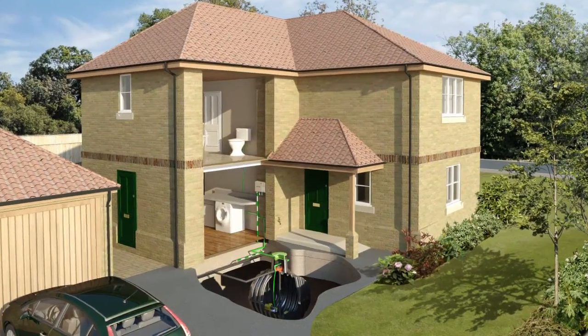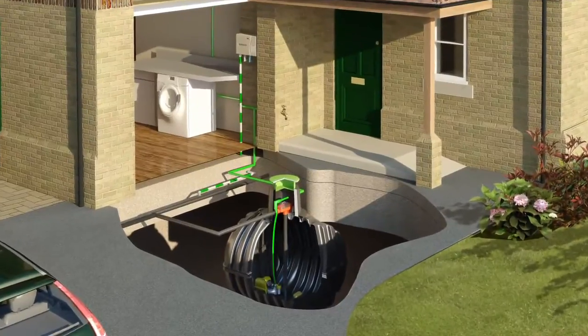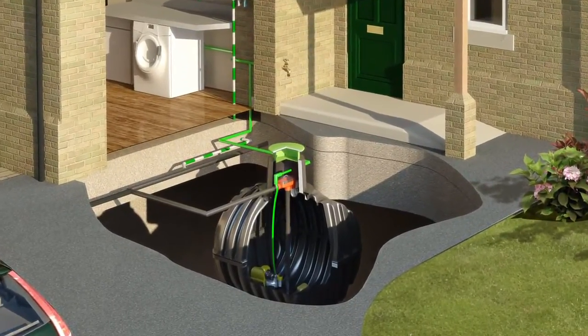Direct feed systems are simple, inexpensive and easy to plumb in — ideal for a cost-effective rainwater harvesting system.